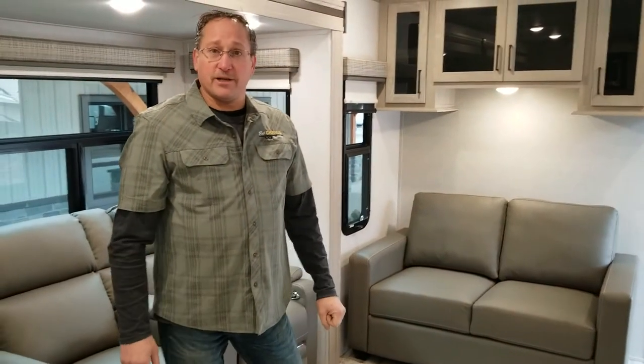Thanks for watching the entire video — I appreciate it. If you have any questions, feel free to give us a call here at Best Choice RVs.